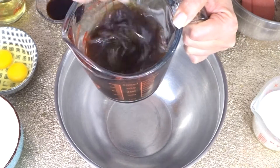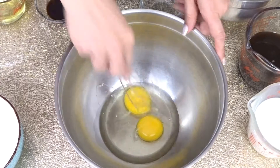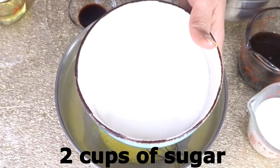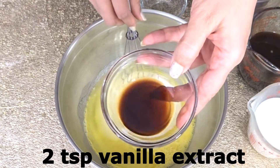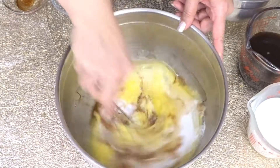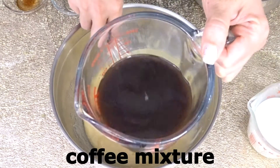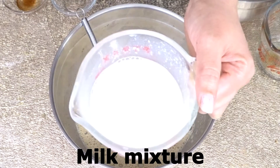We need 2 room-temperature eggs — whisk those — then 2 cups of granulated sugar, half cup of vegetable oil, and 2 teaspoon of vanilla extract. Whisk everything together, then add in our coffee mixture and our milk and vinegar mixture.